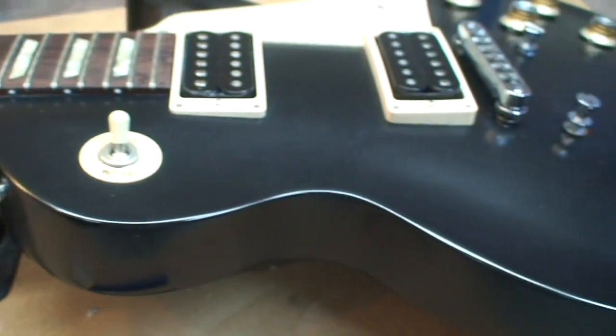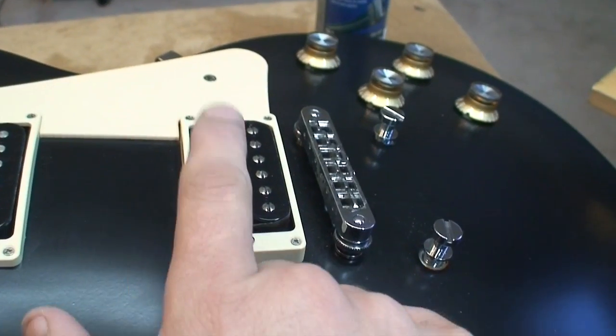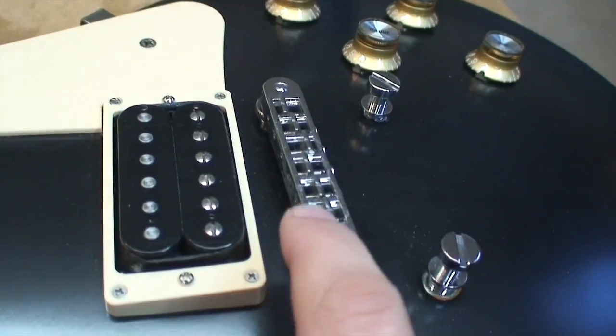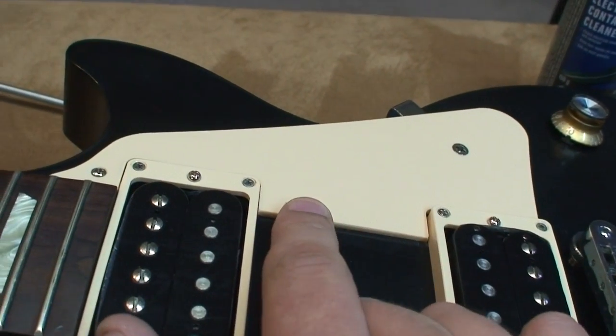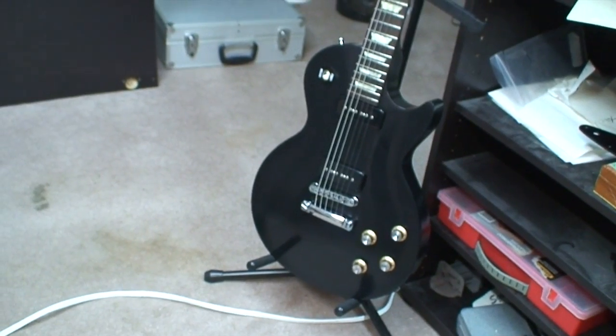It's just a 50s tribute model — nearly exactly the same as mine except this one's got humbuckers and mine has P90s. The bridge is the same, all that's the same, except mine didn't have a picard and this one does. There's mine — I've already started accessorizing mine.